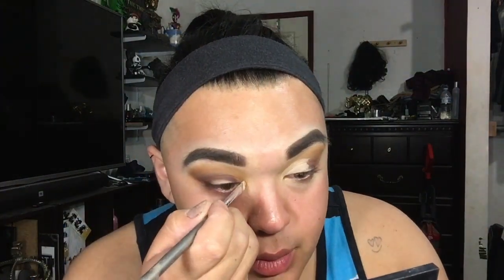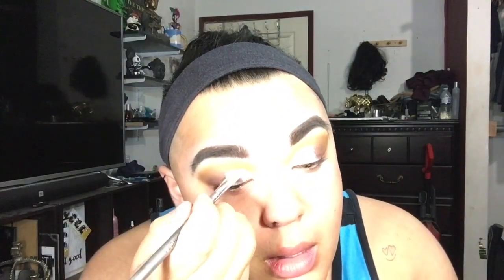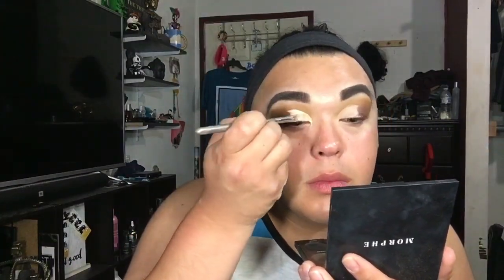Next step, I'm going to do a half cut crease using the Tarte Shape Tape. Once that crease was cut, I went back with the Elf concealer brush and that same concealer and set the cut crease so I made sure it didn't crease up again.